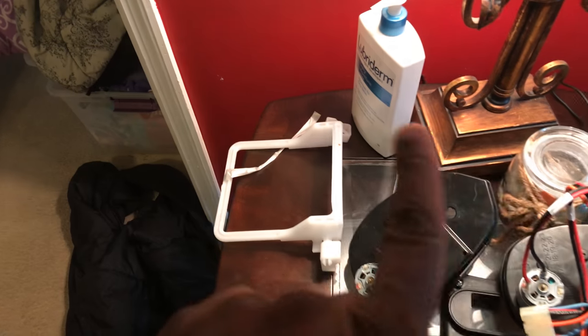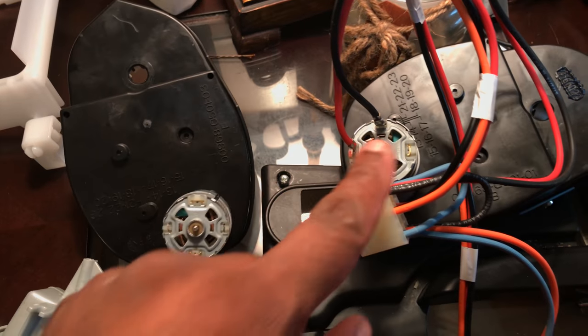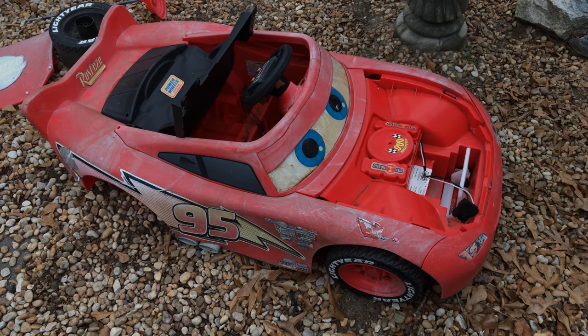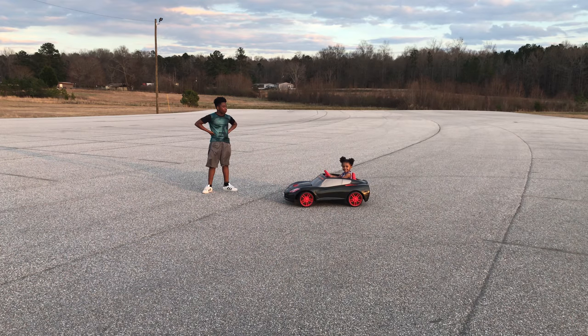Excuse the mess - don't do what I did. I took the motors that were on the Corvette and just snatched them off, and that did not work. Don't do that - I destroyed that motor. Those are soldered on, so you should just snip them. Thankfully I had a Lightning McQueen 12-volt car that my son had sitting in the backyard collecting dust. I got those motors, cleaned them off, and thankfully they were interchangeable and they work - so that's what I have in the car now.